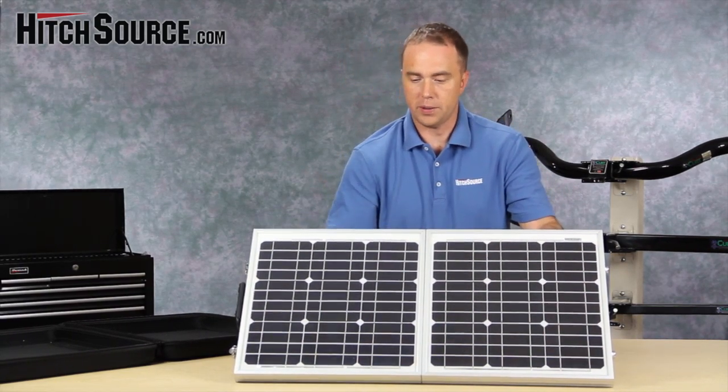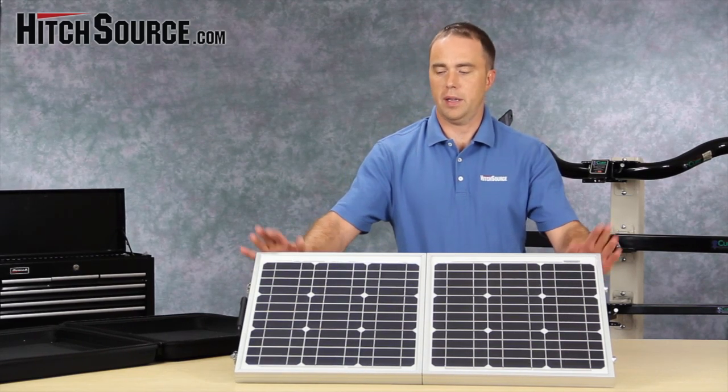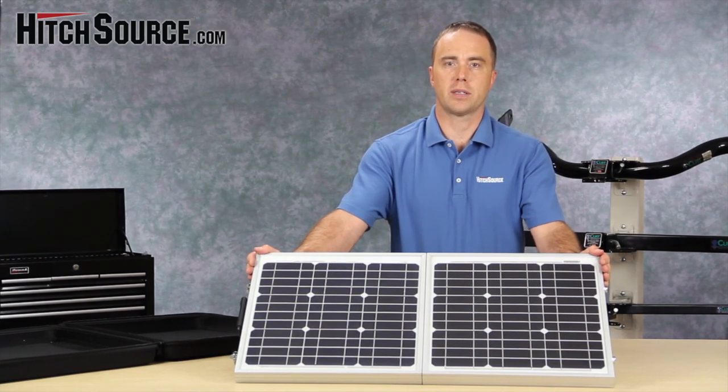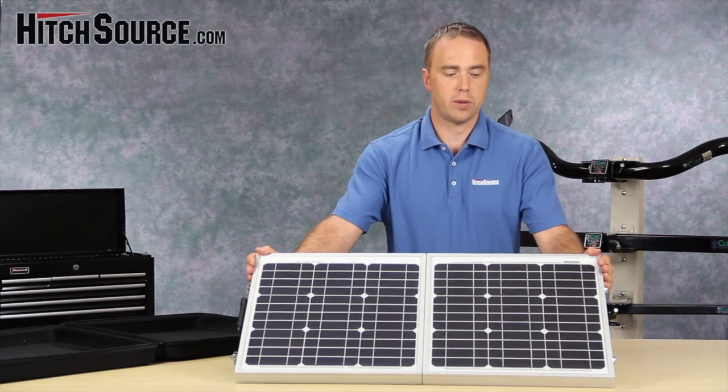This unit comes with Bosch solar panels, made in Germany. They have a 25-year warranty, and the whole unit including the electronics has a 5-year warranty. So all in all, it's a great little unit — 40 watts, 2.3 amps.